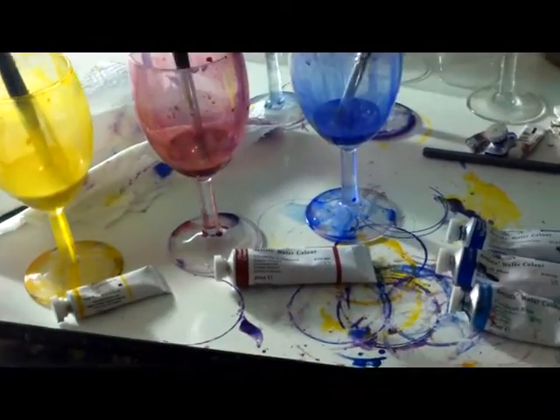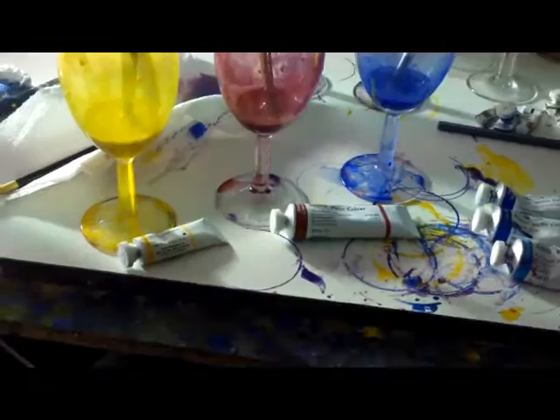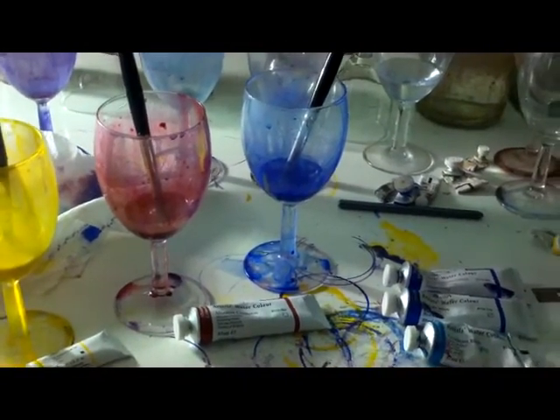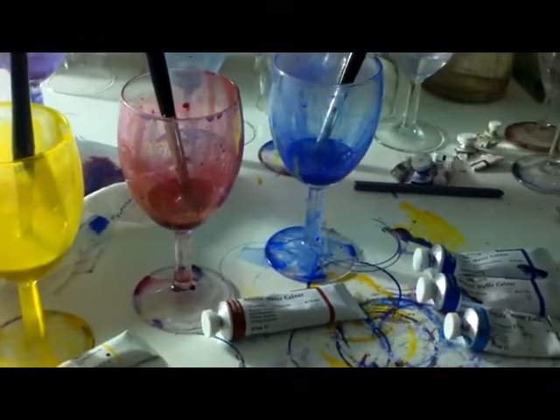I'm just going to take a quick look at colour. Now obviously there's a million different ways you can paint in watercolour and a lot of different colours you can use and there's no right or wrong way, but this is the way I do it.